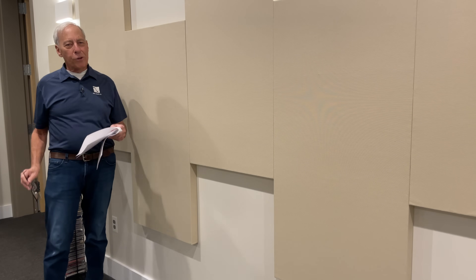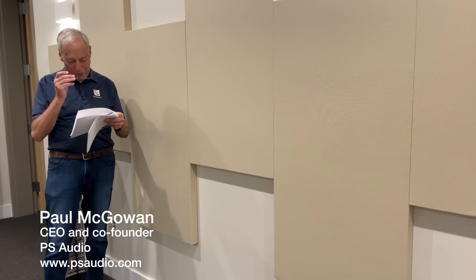Ian in Hook, Hampshire, England. You guys have some great names for towns over there. I love it.